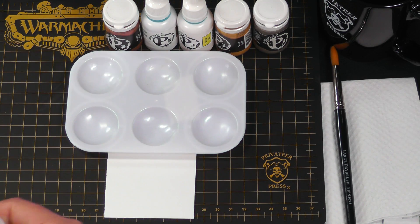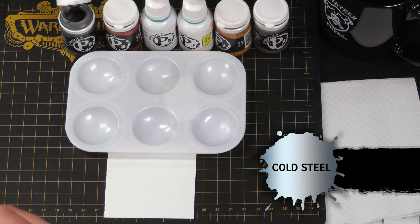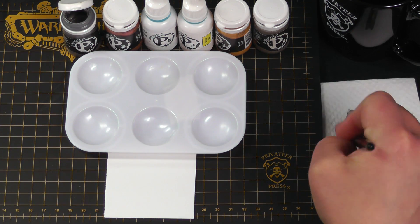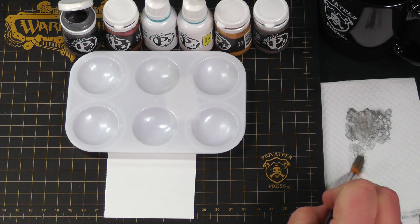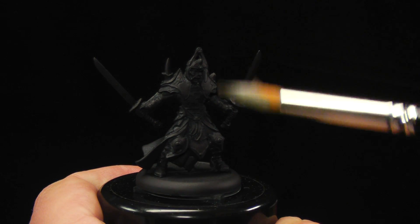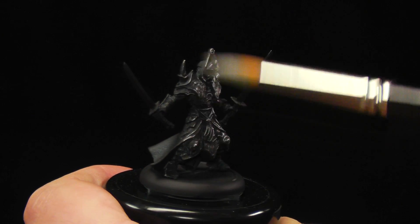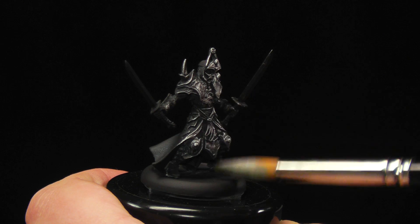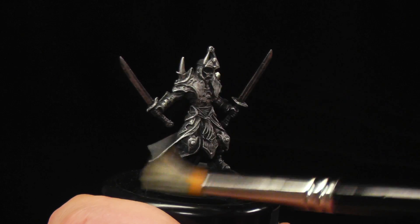I'm going to dry brush our Skorne armor with cold steel just to give us a nice base for our gold to take hold. Just a little dip and remove all the excess. You just want a nice light coat. We're just going to flick this back and forth across our model. What this does is if there's a little bit of undercoat shining through our gold, it's silver and it just makes it look more golden — just keeps the metallicity up.